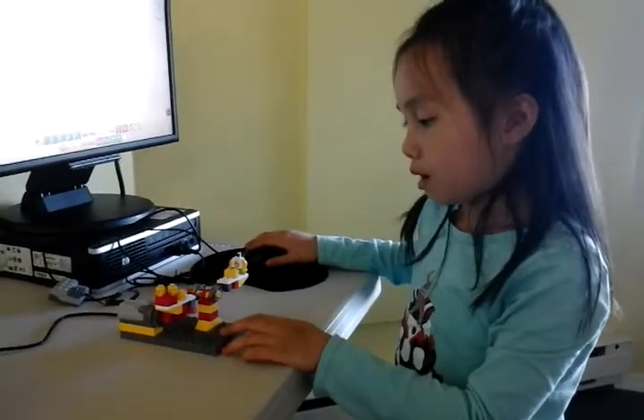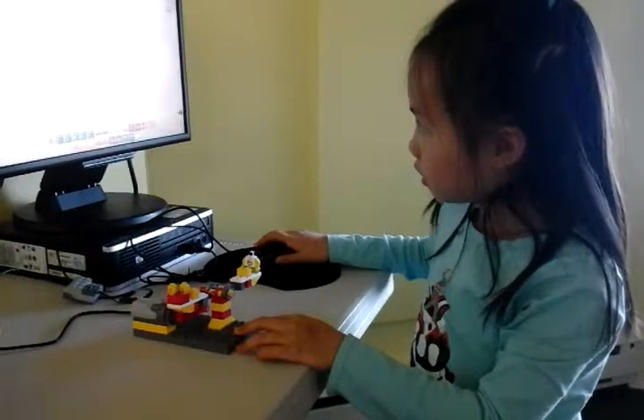Today I built a seesaw and I'd like to show you how it works.